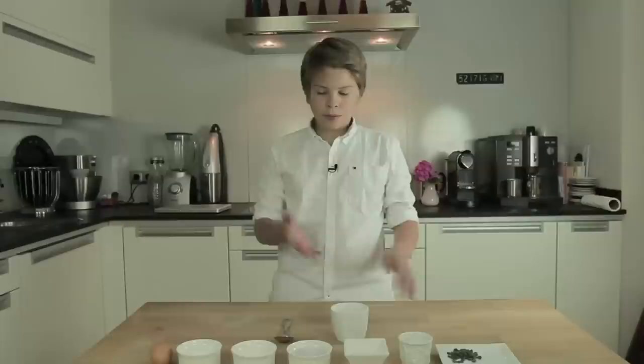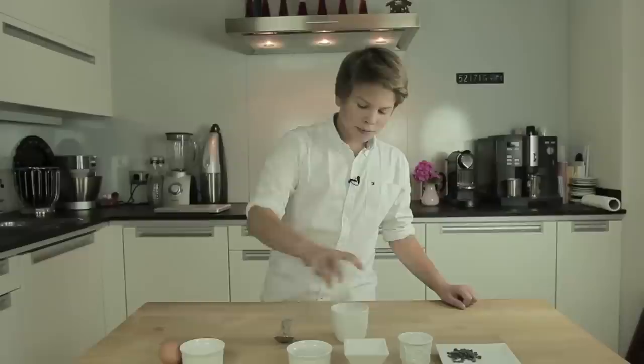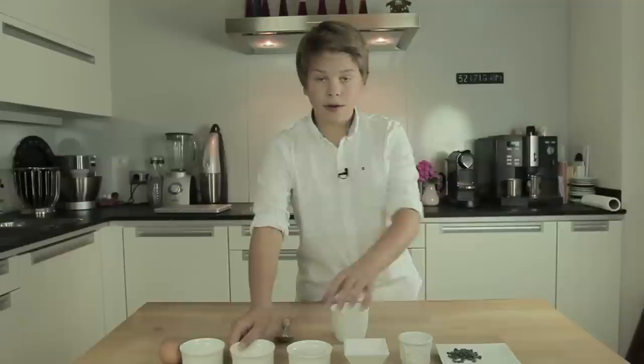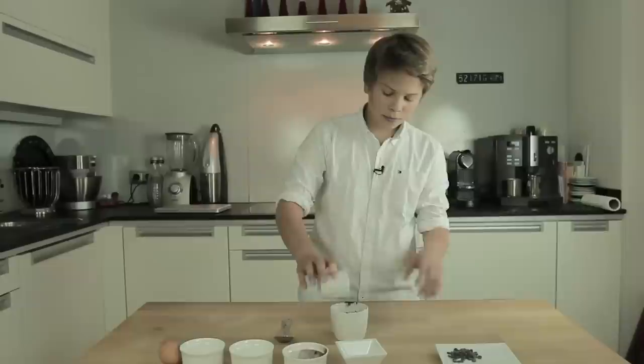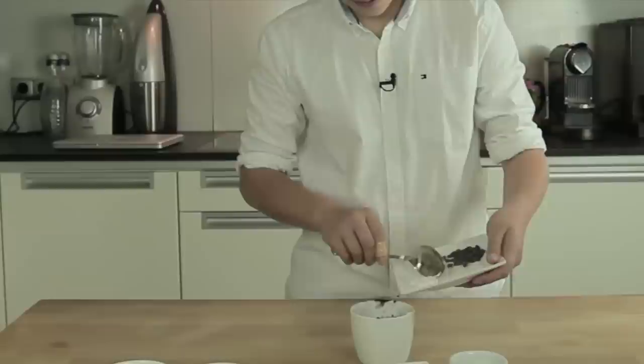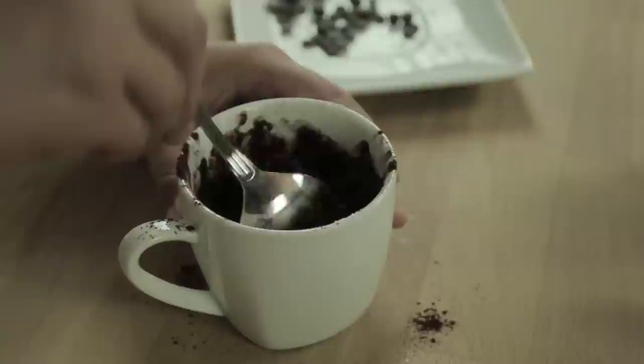To mix the cake, just take the sugar and add it to your cup. Then add your flour, your cocoa powder, your oil, your milk, and your baking powder.